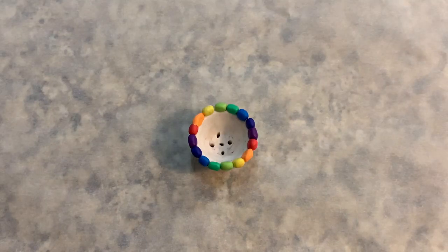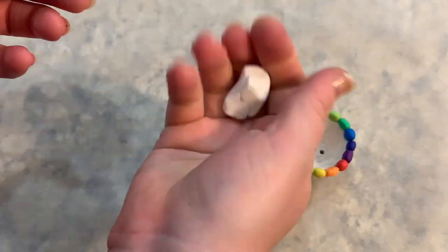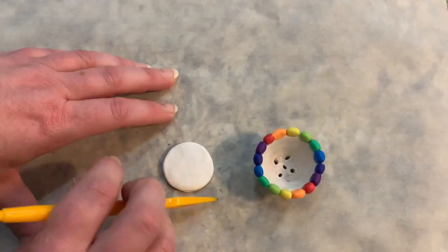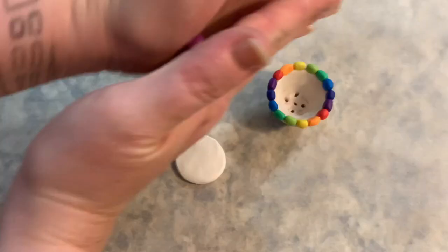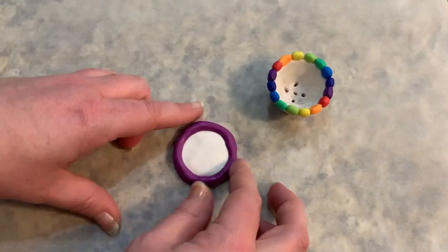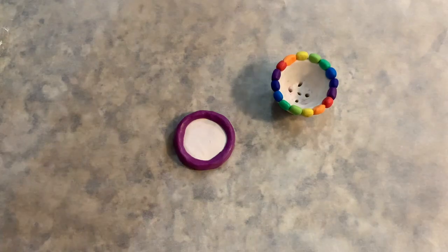Time to make the saucer! I started with plain white and put it up next to my pot to measure out a little square big enough to flatten out into a good saucer base. I rolled the clay in my hands to condition it, then pushed the ball down to flatten it. Since the saucer rim was purple in my painting, I chose a nice violet-red for the edge. I rolled it into a strip, then snaked it around the edge of my white disc. When it felt secure, I patted down the sides, middle, and bottom to make sure everything was adhering properly.